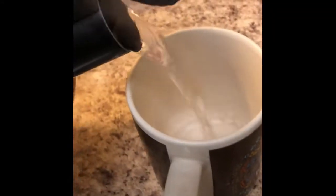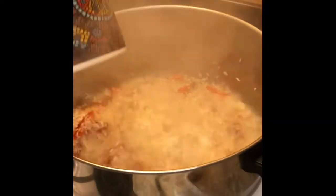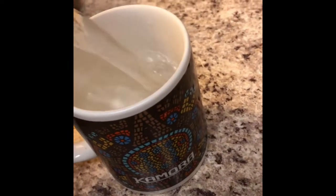Now we're going to add our rice to our bell pepper and we're just going to fry it all together, as you guys can see. Now that the water is boiled, we're going to measure it with the cup — two cups of water — and then we're going to add it to the pot.